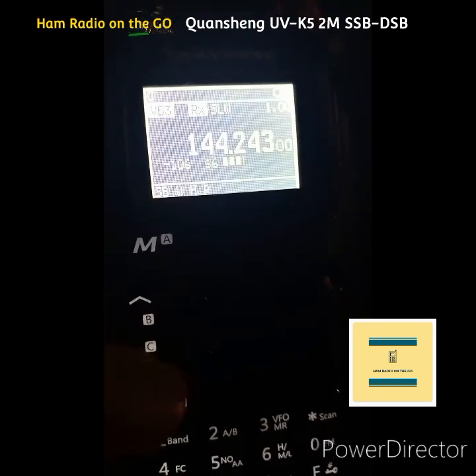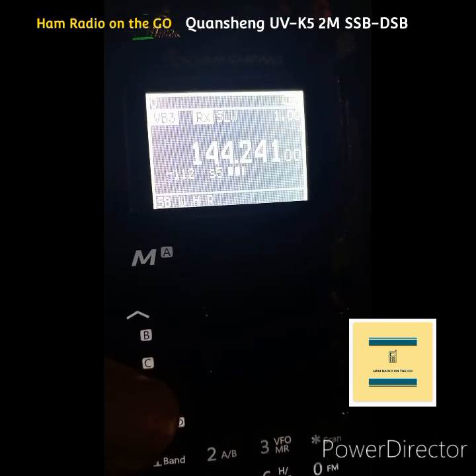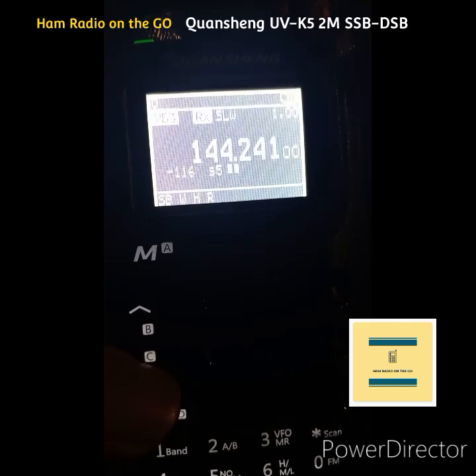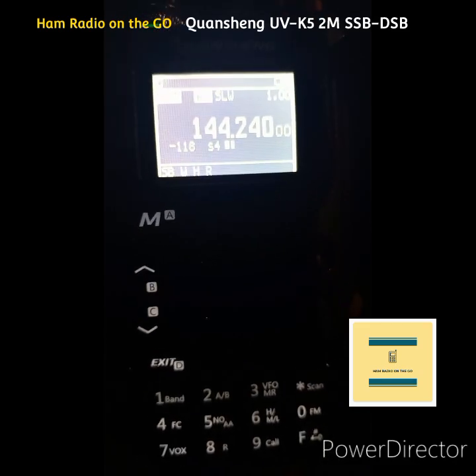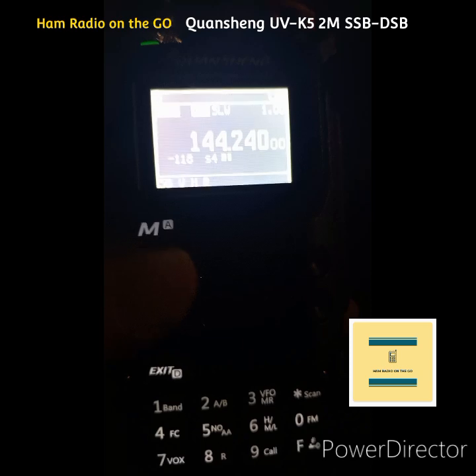Pulling them in. The station is coming in pretty strong. So I put on my little vertical HT antenna.